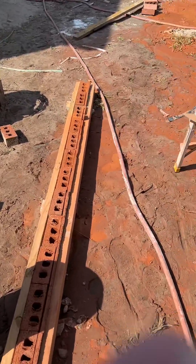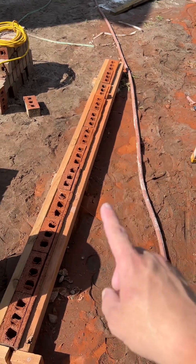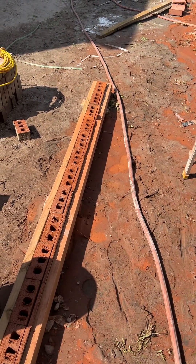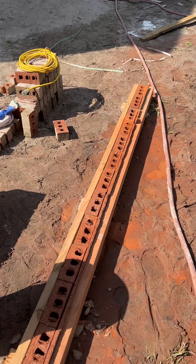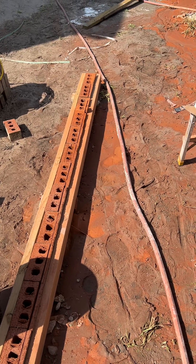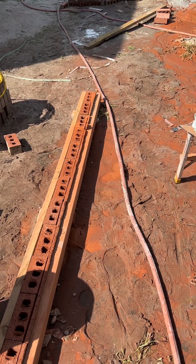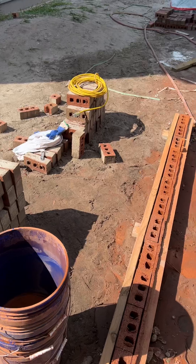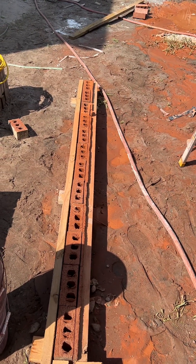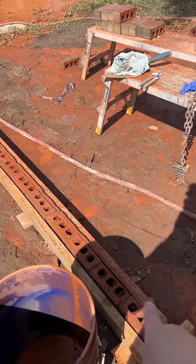We cut probably around 1700 to 1800 brick this week. We were originally using the 14-inch table saw wet saw to cut the brick down. The brick were taking a ridiculous amount of time — somewhere around a minute and a half per brick — and we were getting like 80 cuts out of a saw a day. It's just not economical.